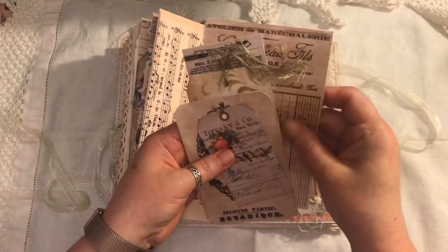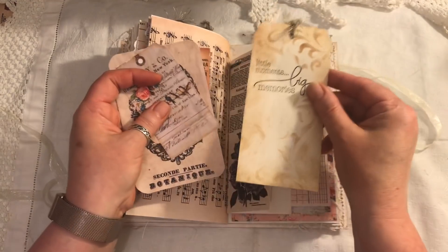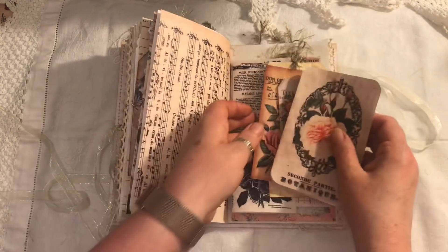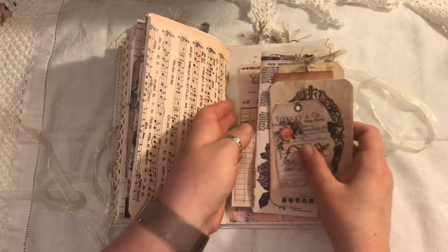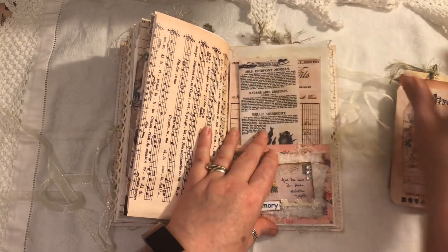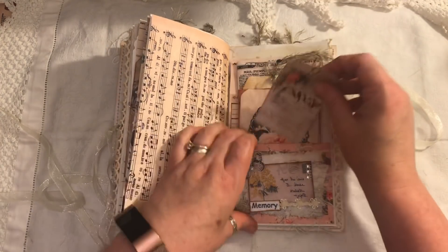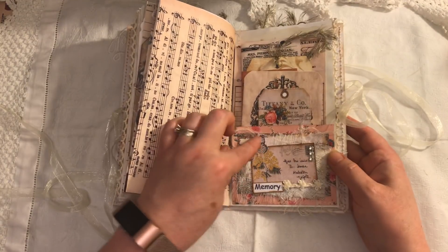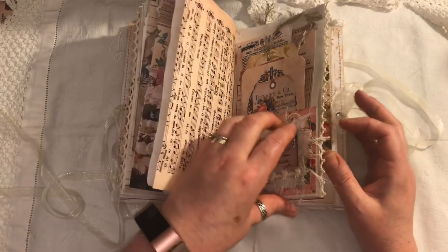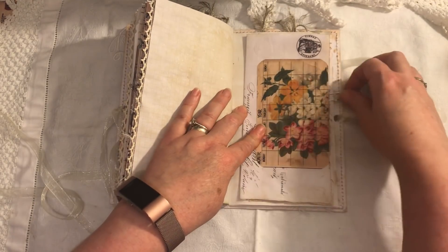Here we have some ephemera, tags, a journaling card, a Tiffany & Co tag, a double journaling card — it all just slips in there. The little butterflies are added from a free tag set from Artie Maze, available on her website and also on her Facebook group, which is called Artie Maze and Friends.